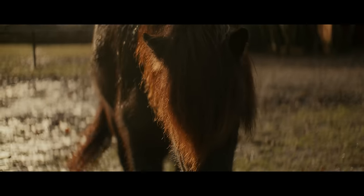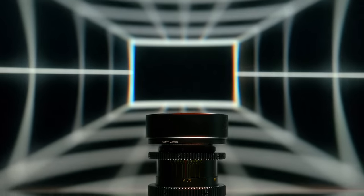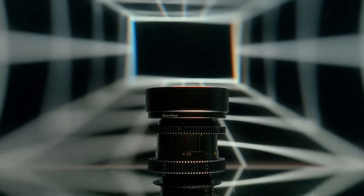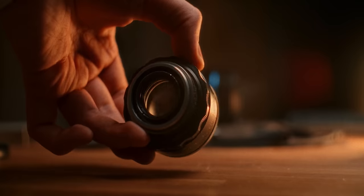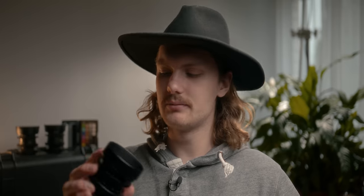I get it. The anamorphic look is dope — nice streak lens flares, oval bokeh, nice sharpness fall off towards the edges. But what if I told you that none of the footage you just saw was actually shot on an anamorphic lens, but instead on a cheap old vintage lens that you can get for under 300 bucks? You might have already heard about anamorphic lenses and I've also talked about the Helios 44-2 on this channel multiple times before. But does it really hold up to the real deal?